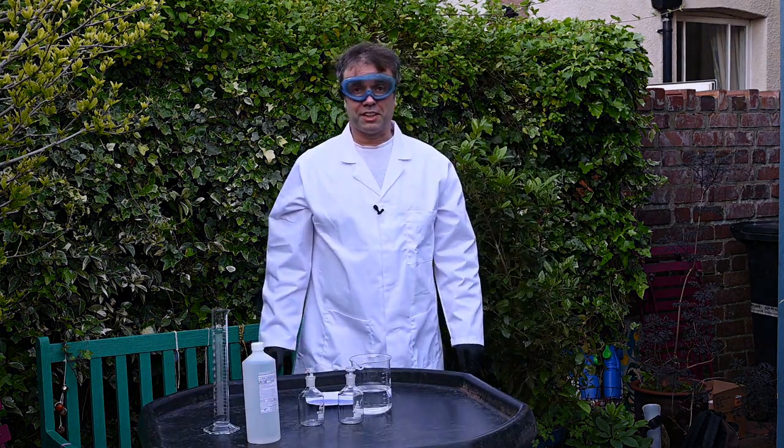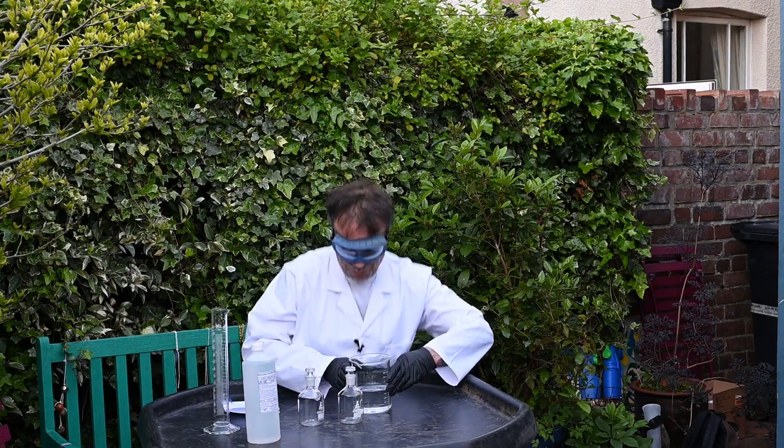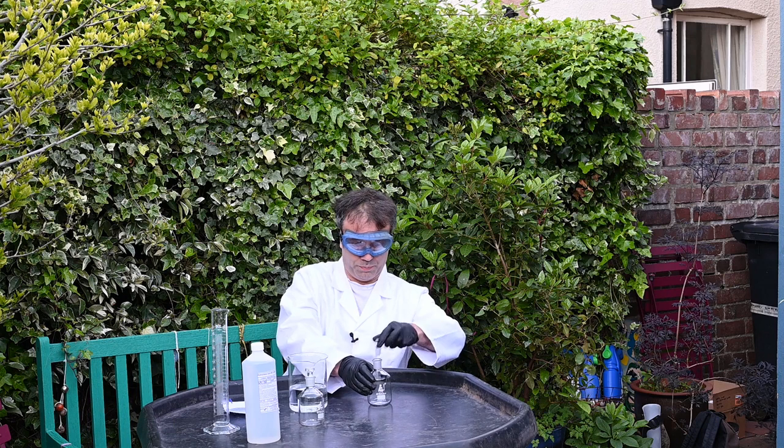Finally, I'm going to try and pour this acid into these bottles. I'm not sure if I should be using a funnel here, but we're going to try without one first.